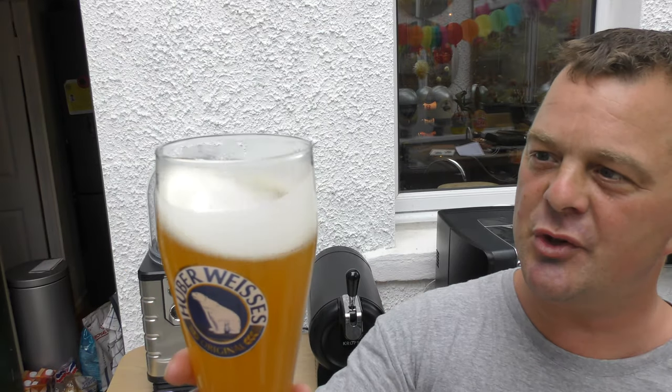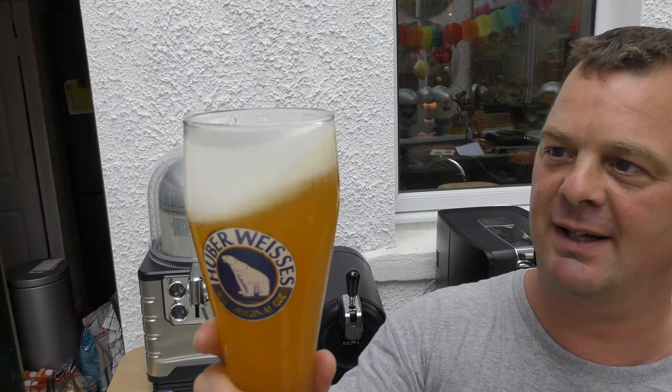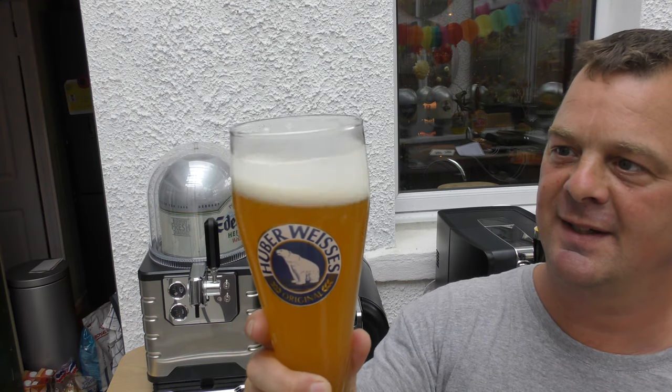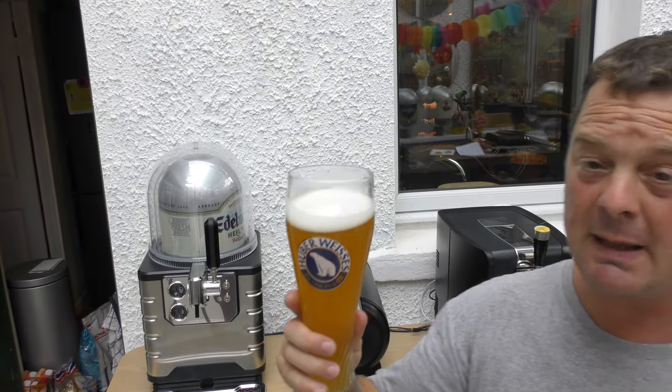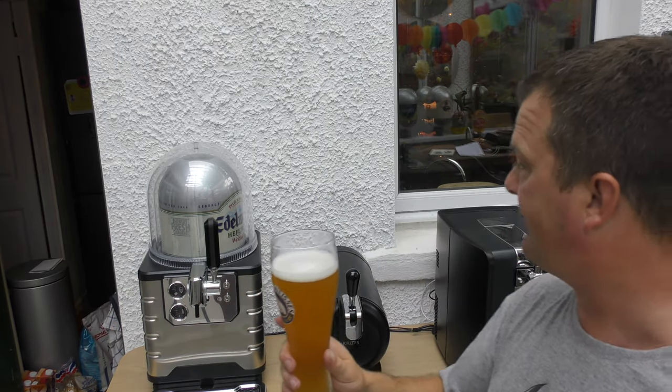Let's knock this head up a bit. I must admit, in all honesty, for a Weiss beer it is struggling a little bit with its head. I'm really swirling this around now. Normally it would just spring back up a little bit more than it has done.